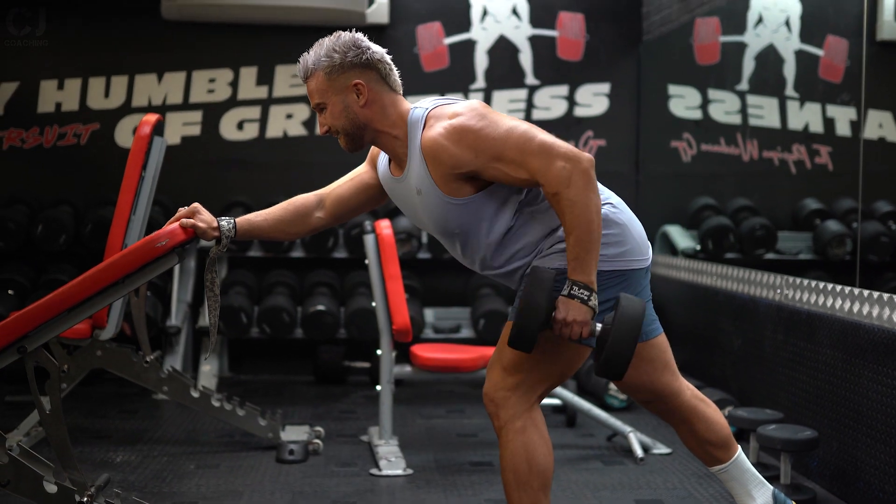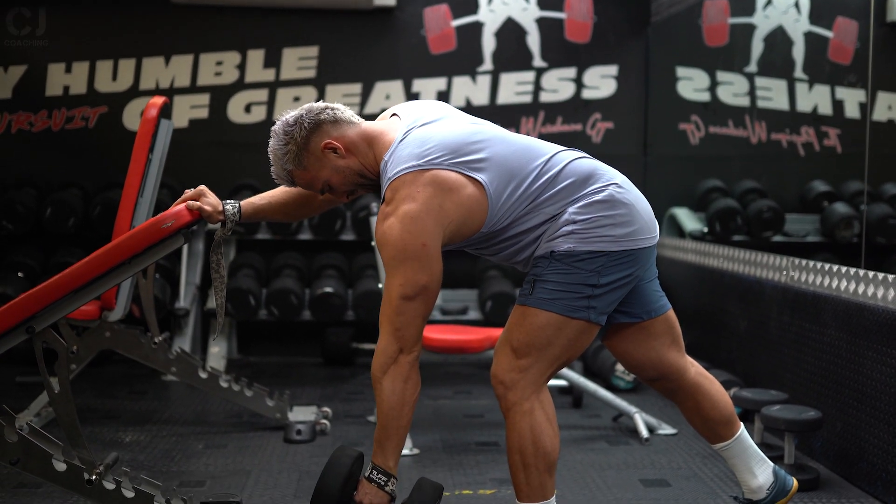This is a really good exercise to work on any imbalances because we're focusing on one side at a time. A simple tip: focus on the weaker side first — for me that's my left hand — then go into the right hand for the second part of the set.